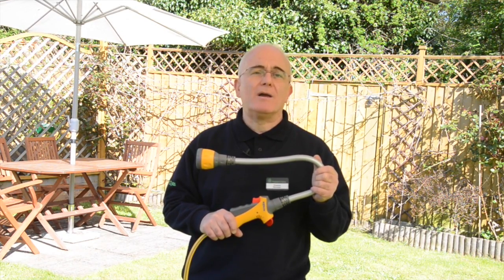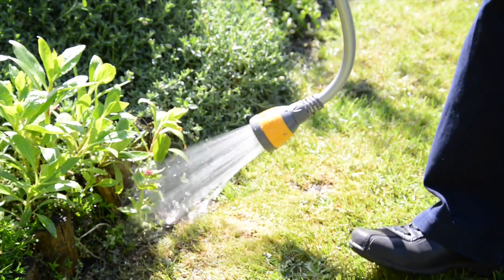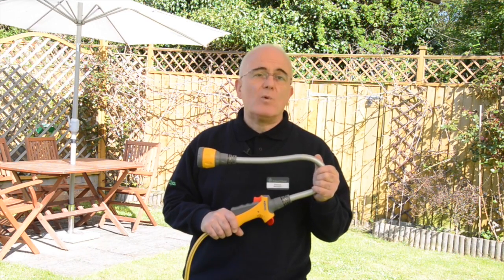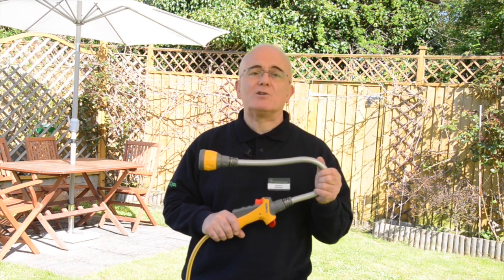You can also reach up high for hanging baskets as it extends up to 60 centimetres, or you can spray low down so you have no more bending. It's the winner of the 2013 product of the year at the prestigious Chelsea Flower Show.